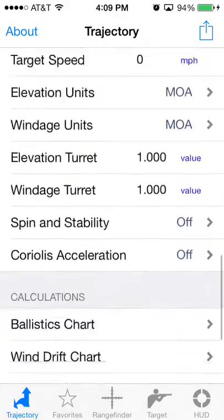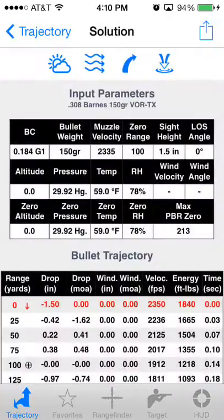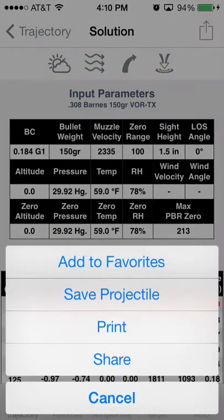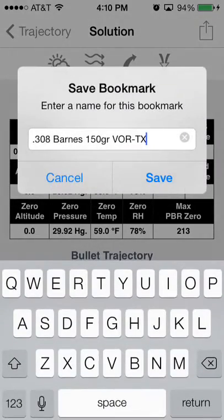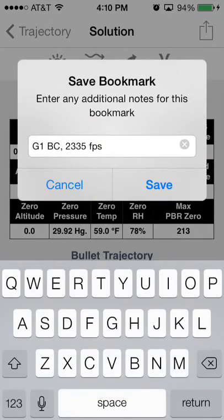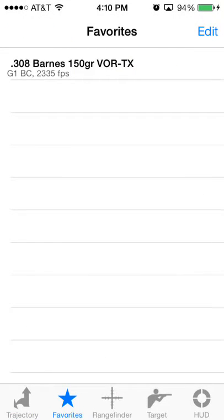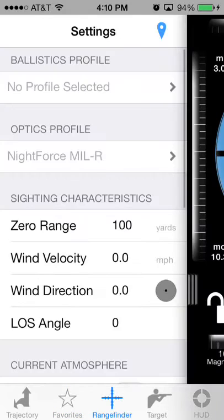That'll fill in the muzzle velocity and the ballistic coefficient. Hit Calculate — this will bring up the trajectory chart. Tap the action button in the upper right and add this to Favorites. That will prompt you to save it under a name, and you can optionally save some notes. The Favorites is what the Rangefinder is going to use to give you a Ballistics Profile.